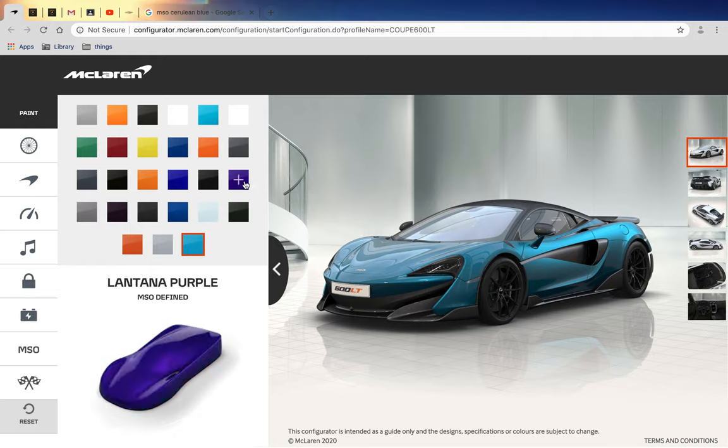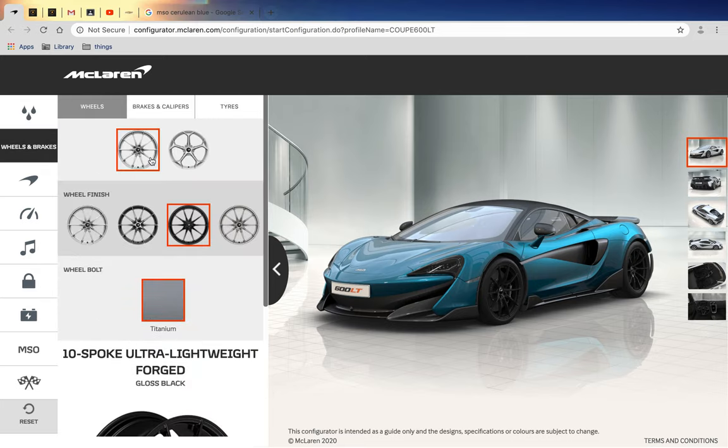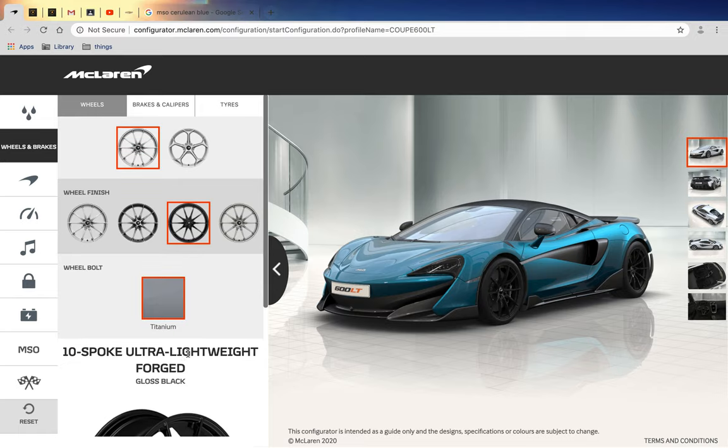There's also Lantana Purple, which is my second choice, but Vehicle Virgins has it so I don't want the same as him. For wheels, I chose the black 10-spoke ultra-lightweight forged gloss black wheels with titanium bolts.